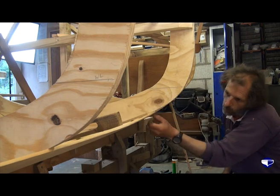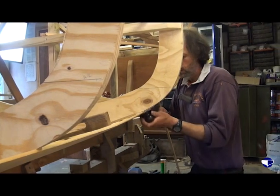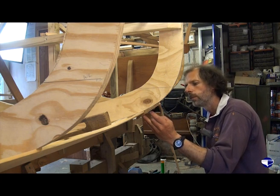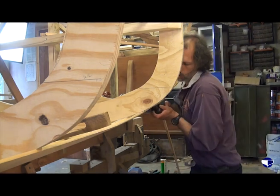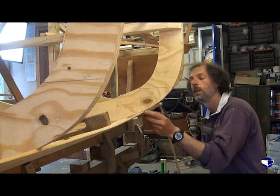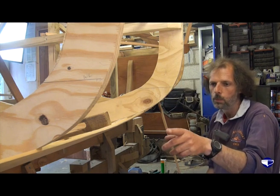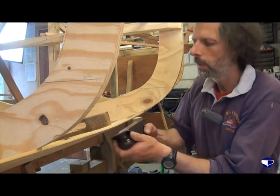We haven't quite gone far enough down the plank on this one — just a question of holding the plane at a slightly different angle, making sure we get our full bevel there. Try our scraper plank — it just wants a fraction more off this top edge. One shaving should do it — there we are. So now it's just fairing between this mould and the previous one. We've got a pencil line there; we're down to the pencil line on that mould but not quite on this one, so we've just got to follow it along, fair it in, and see what happens.